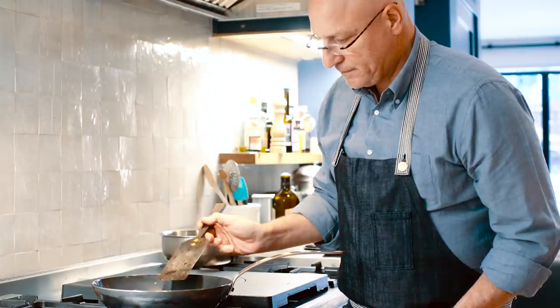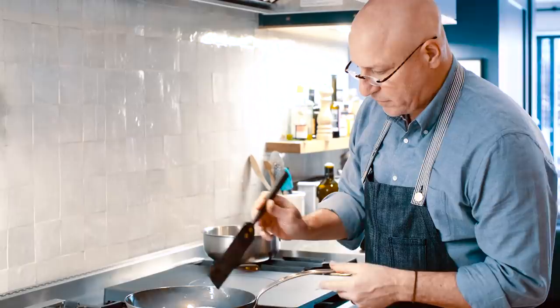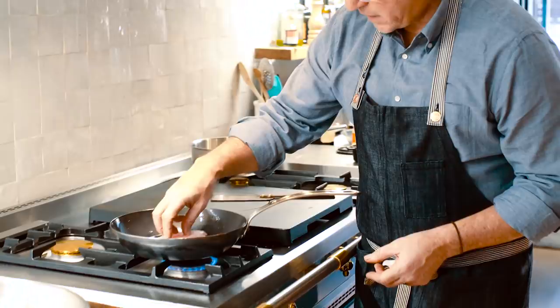Often when fish sticks to a pan, it's because you tried to turn it too soon. If you're cooking and it's sticking a little bit, leave it alone. Don't mess with it — just let it continue to cook. It will release itself. If you try to move it too soon, that's when it sticks. You'll see it just kind of release nicely on its own.